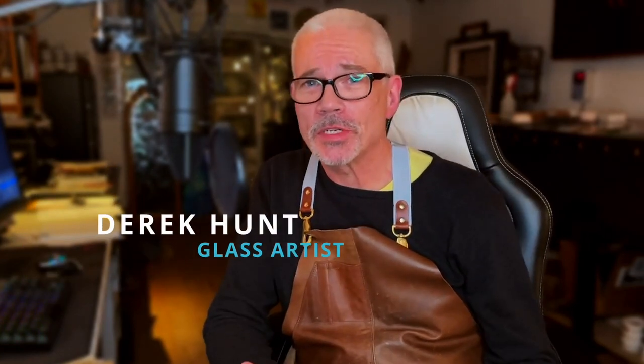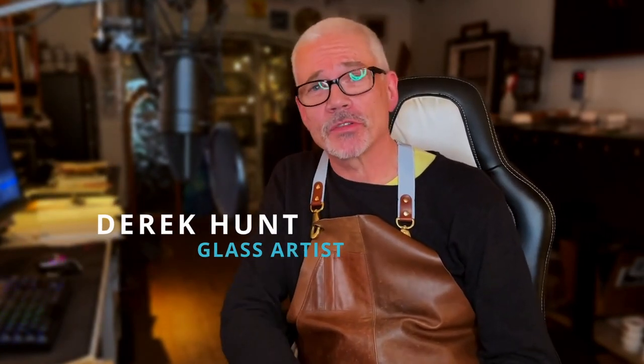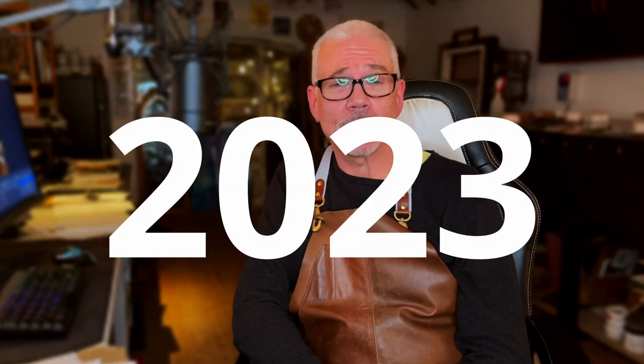Hi everyone and welcome to my studio. My name is Derek Hunt and I'm a professional stained glass artist making inspirational videos and tutorials for the creative community out there. It's the start of 2023 so I'm hitting the ground running making new tutorials and inspirational videos for you.